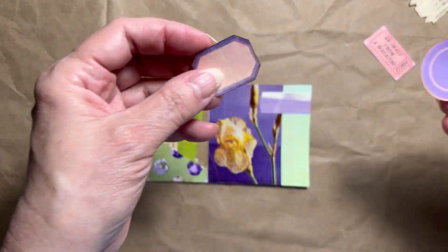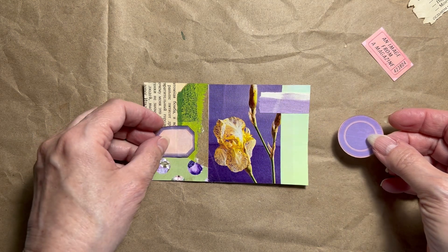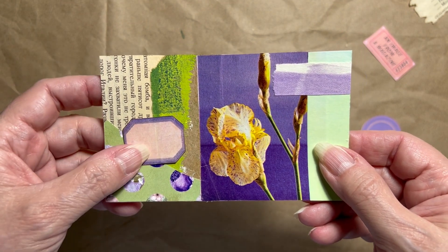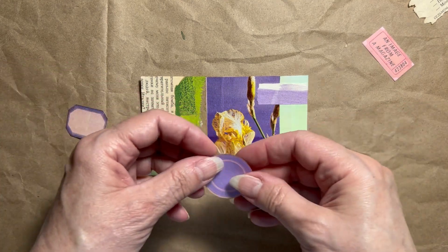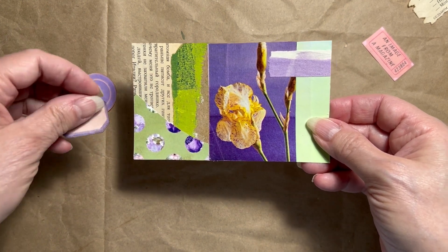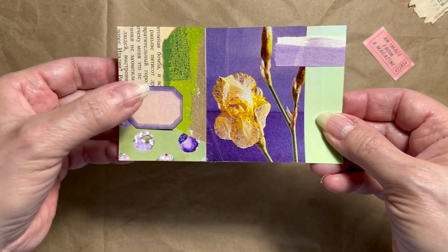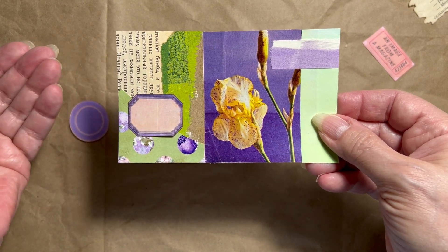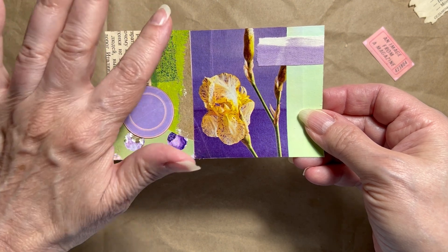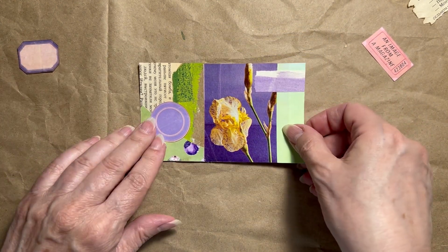I found a couple of labels and I'm trying to decide which one will work better. I have this octagon shape, hexagon — I don't know what it's called — anyway, this shape here, or a circle. I think the winner is going to be the circle. I like the contrast in color. I like that it's a lighter purple instead of trying to match the exact same dark purple. I do like that this is a circle and so are these dots on here, so it can break up the linear part here. So I think that's going to be the winner. Let's get this glued down and recap what we got.